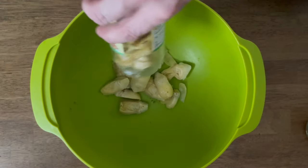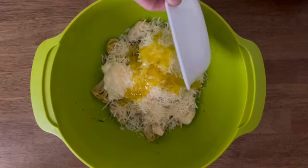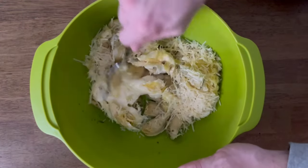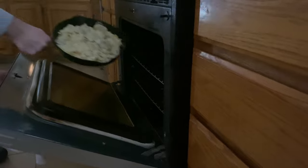Add artichokes, mayonnaise, parmesan cheese, olive oil, and pepper to a bowl and combine well. Add to a cast iron skillet and put in the oven for 20 to 30 minutes.